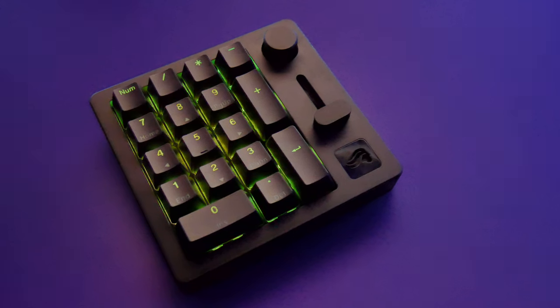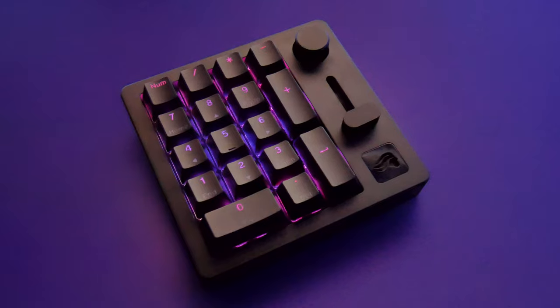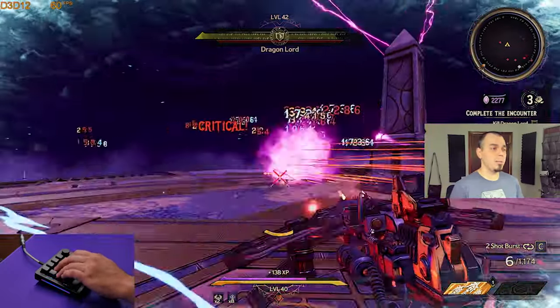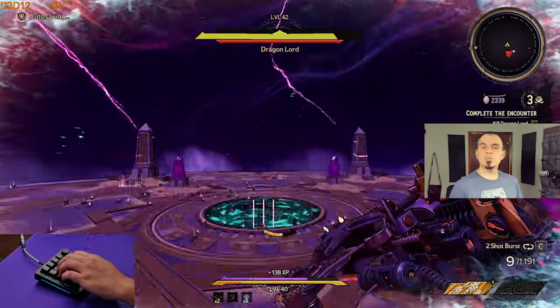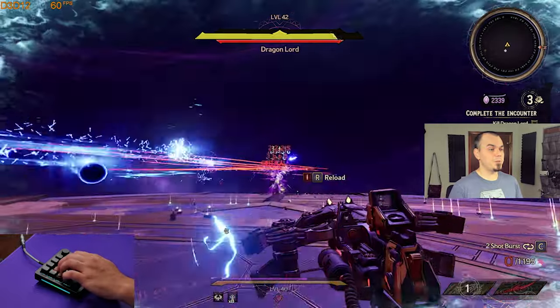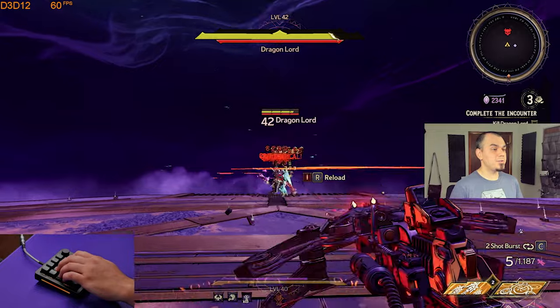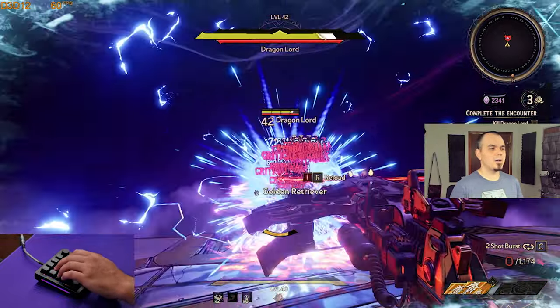In my idle testing with the LEDs off, you'll probably be able to get at least a full week's charge out of the GMMK numpad if you're just using it as a numpad. What's nice is it also gives you compatibility with Apple, Android, and Windows devices, so it gives you a little bit more versatility if you plan on using this as an on-the-go productivity tool.